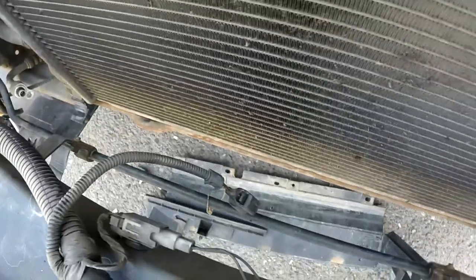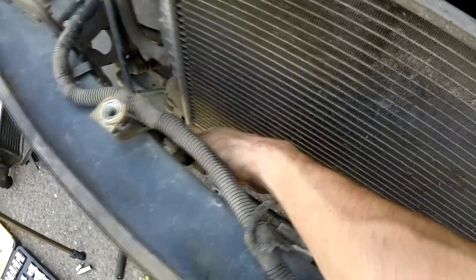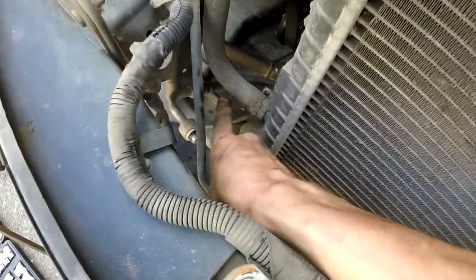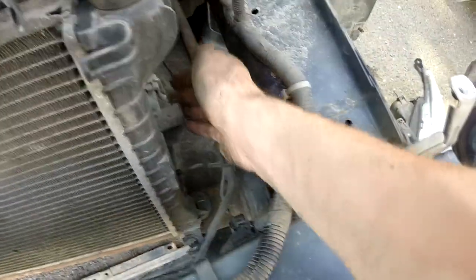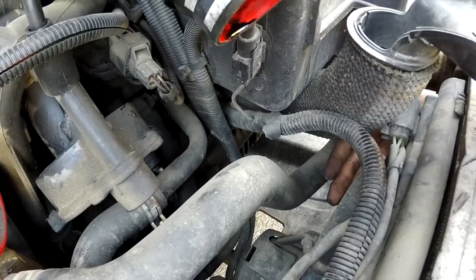What do you guys think — bigger front mounted intercooler? I guess I can move this tube a bit further and fit an intercooler right over here. These tubes kind of go like that and I can pull that somewhere around here, and the other one maybe up under this.